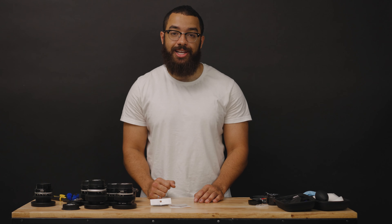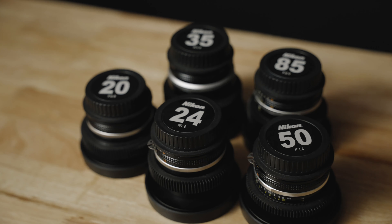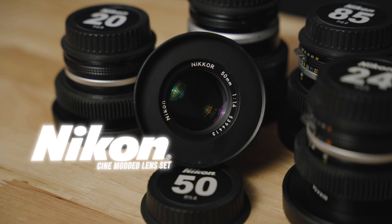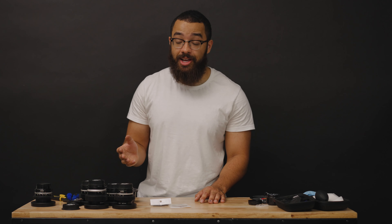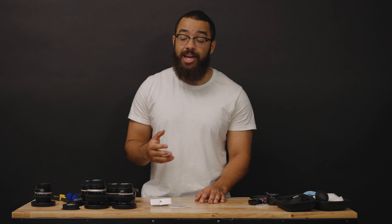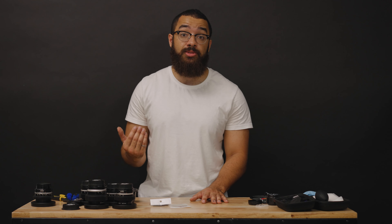Welcome back to the channel. In this video, I'm going to be going over how I de-clicked and cinemodded a set of Nikon AIS vintage lenses. Before I get into the de-clicking process, I'd like to say that I'm not a lens technician or professional — I just scoured the internet for a set of vintage lenses that I already knew I was happy with the look of, and I wanted a set for myself that I could use on my productions.